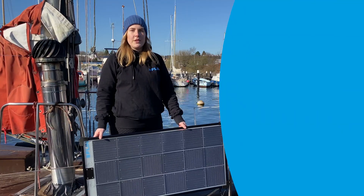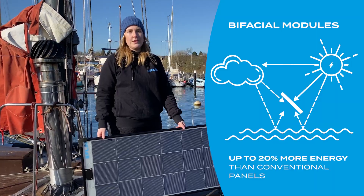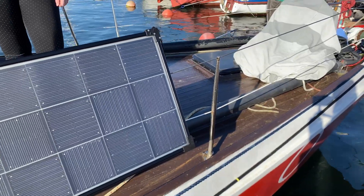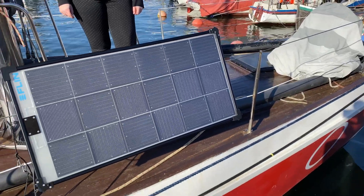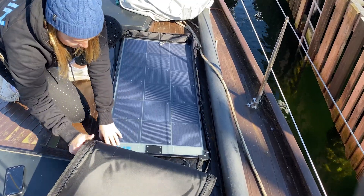The B-Facial modules generate up to 20% more solar energy than conventional panels. All our 100W modules fit into our Flinn bag.